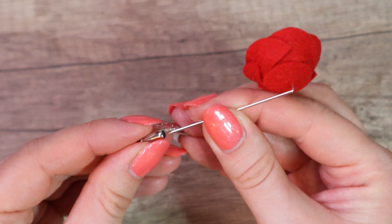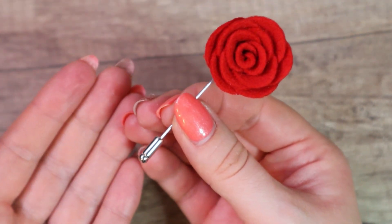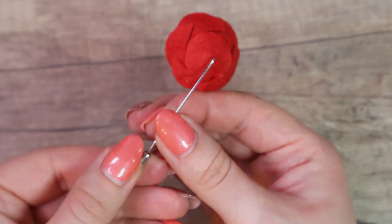Squeeze a little bit and let it cool down. Now place the cap back, and that's all — it's completely finished. It looks quite cute, doesn't it?